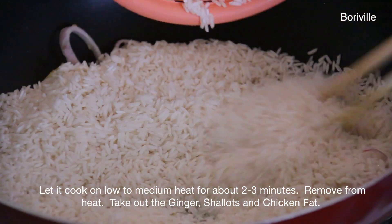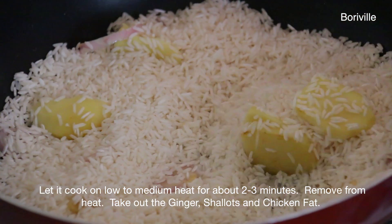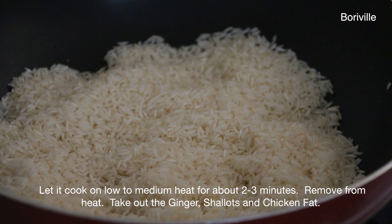Let it cook on low to medium heat for about 2 to 3 minutes. Remove from heat, then take out the ginger, shallots, and chicken fat.